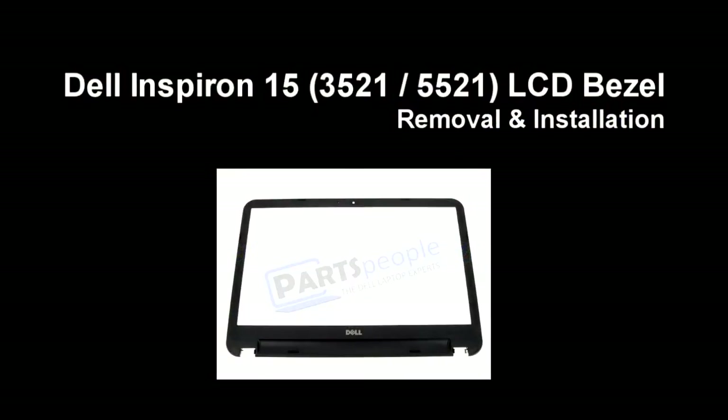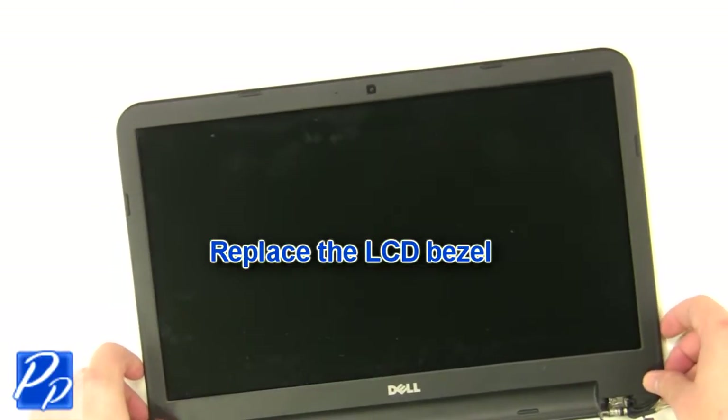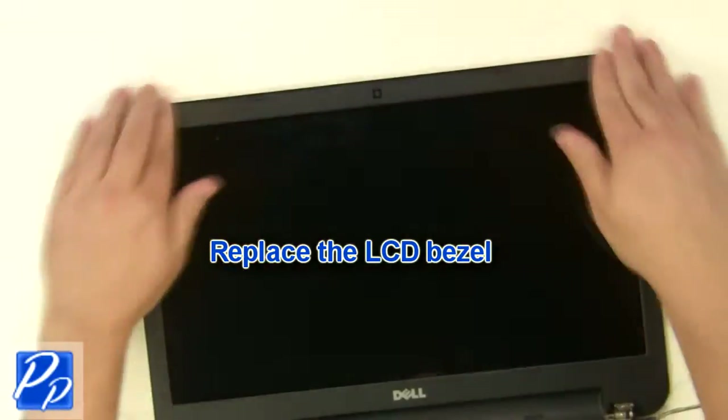If you need to find the part, check out the link in the video description. Replace the bezel and snap the edge of the bezel down.